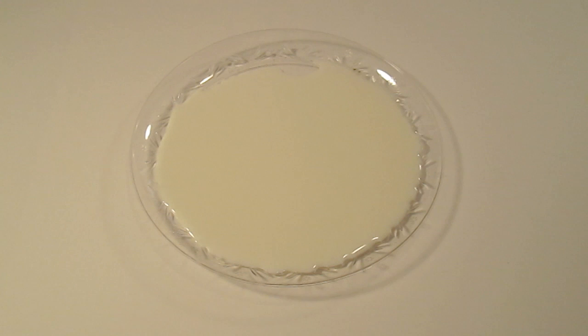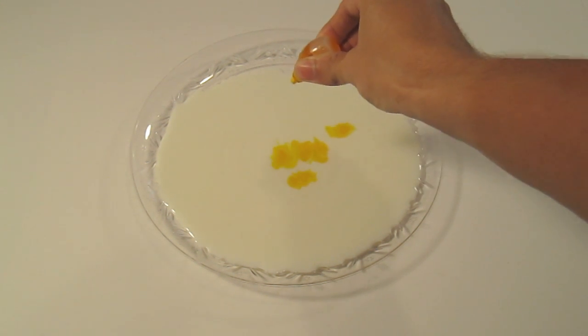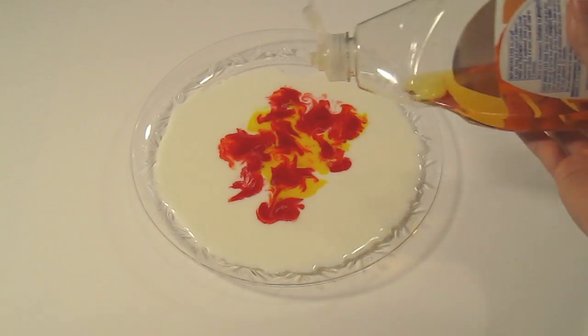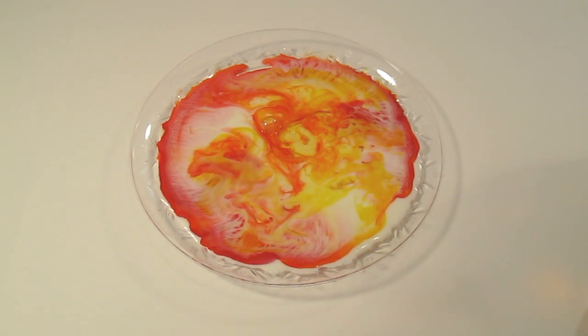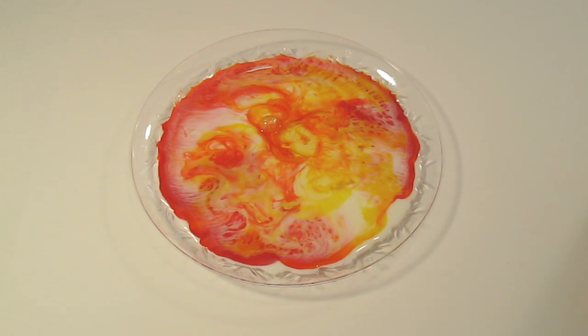Put some milk in the shallow plate and then go ahead and put some food coloring in there — let's try some yellow and some red. Once you feel like you have enough food coloring in there, go ahead and put a dab of dish soap in there and look at the crazy designs that come out. The cool thing about that experiment is that you can try with so many different colors to end up with a different result every time.